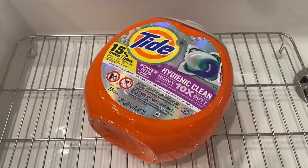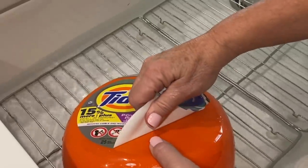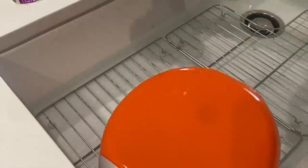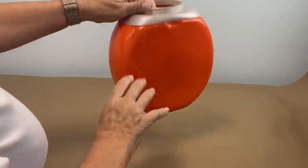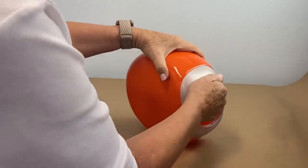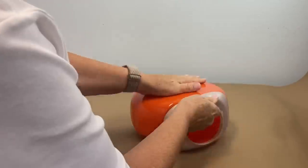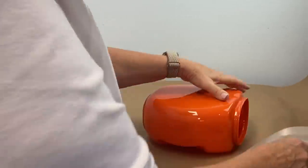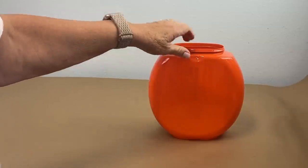I have my Tide Pods container and the best way to start getting the label off is to soak it in some hot water. The next step is to take this piece off and that just takes a little bit of twisting. Not too hard.